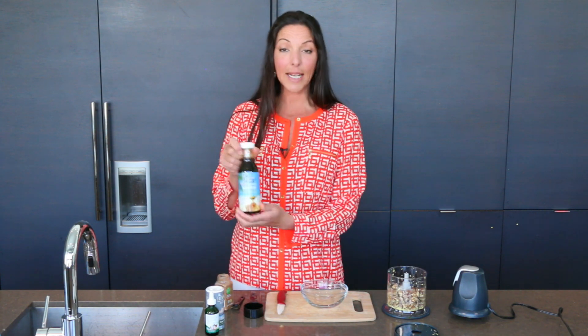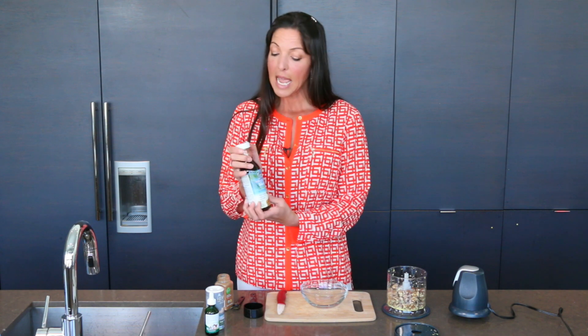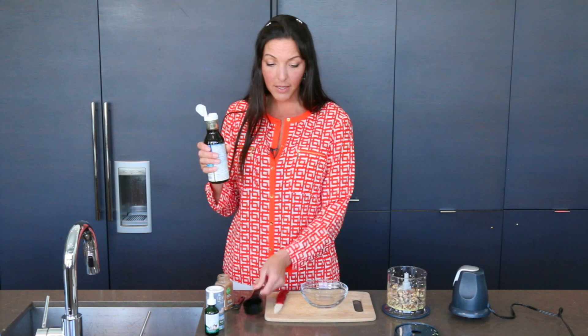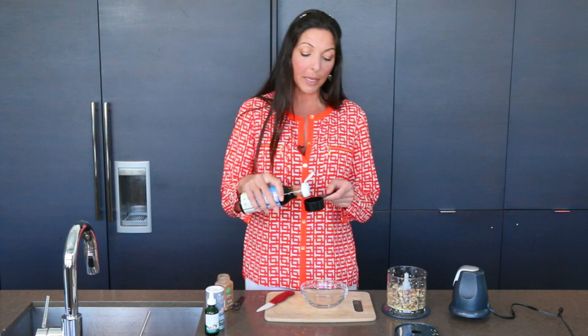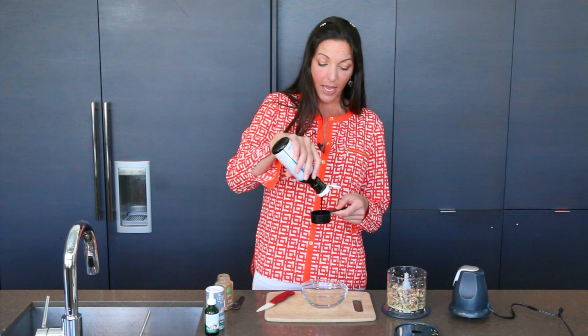Then we add coconut nectar. This is the sweetness that comes out of coconuts. It is low glycemic, great for diabetics. I cut this in half compared to my mother's usual recipe, and then I use a dropper of stevia instead.